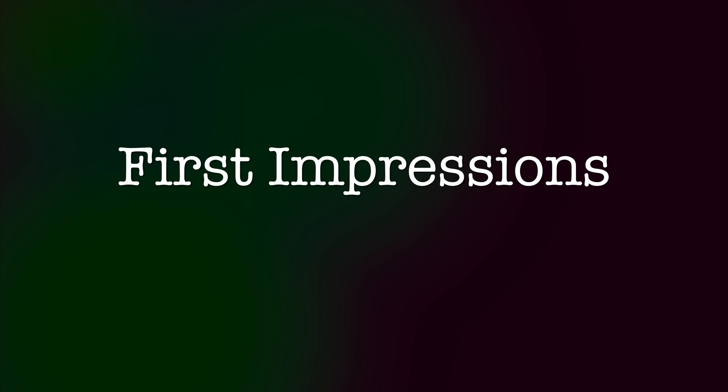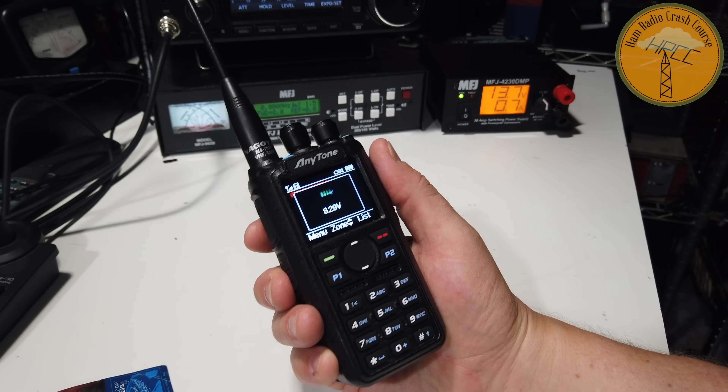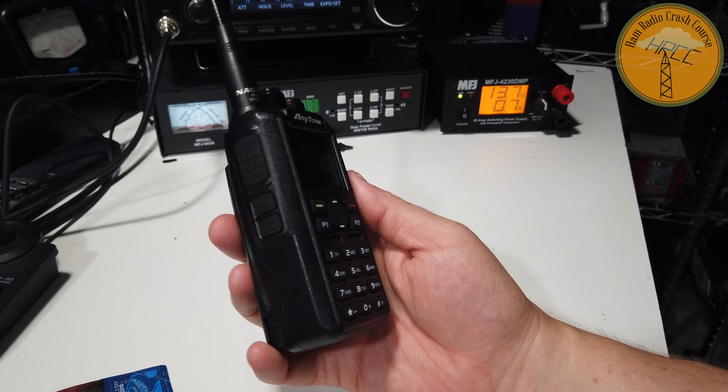First impressions when I opened this radio: wow, that screen has a really bright contrast. I've tried it in the car and it's so loud and clear it's really easy to read even outdoors. The controls on the screen are flush, there are two dials — one for volume and one for channel — which is always nice. A lot of radios only have one control on the top, and I like having an extra programmable button. First impressions: pretty strong.